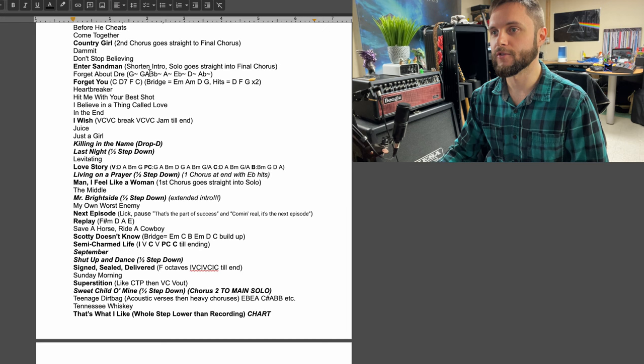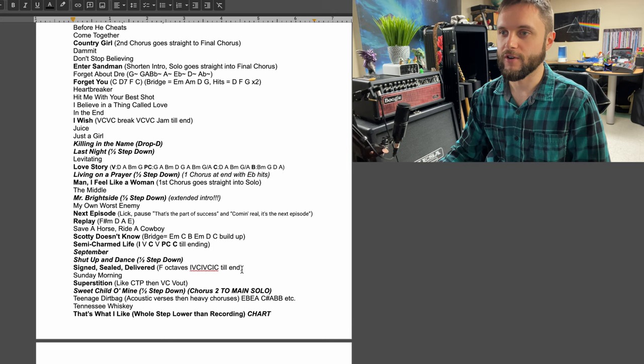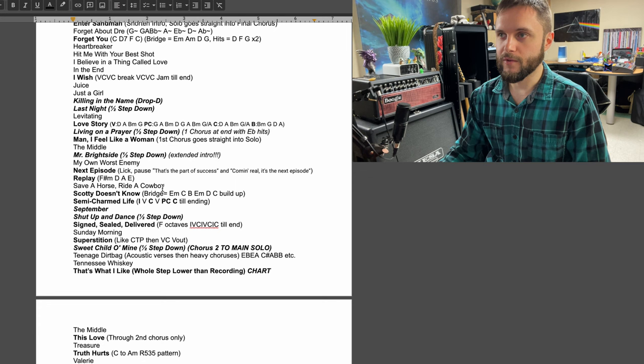It's good to have that written down just in case we do end up playing it. Or like the bridge for Scotty Doesn't Know, because I've never played the bridge in any other band before, so I just have that chord progression written down. But in my head I still don't know how it's supposed to go. So I'll look over this a couple times and just make sure everything is good to go.